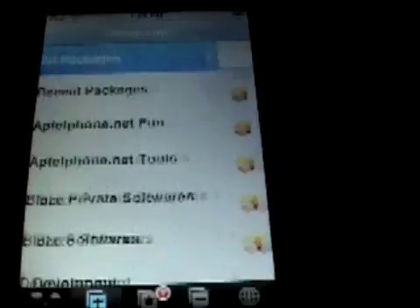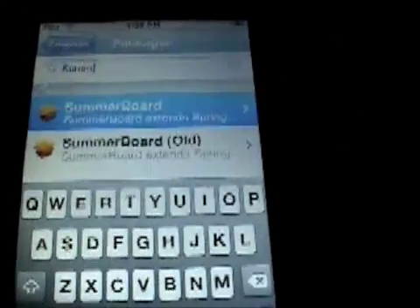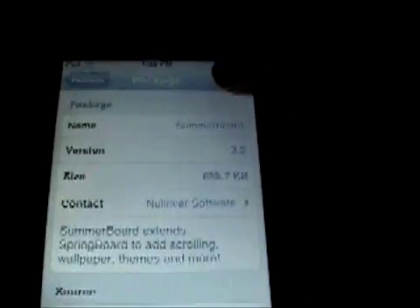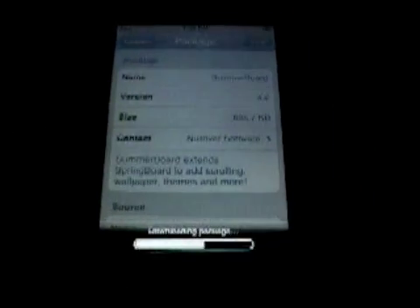Now what you're going to want to do is go into All Packages and search Summerboard. You want Summerboard — not the old version. It should be version 3.2, about that size. Just hit Install, and it doesn't take too long to install seeing as it's not very big.